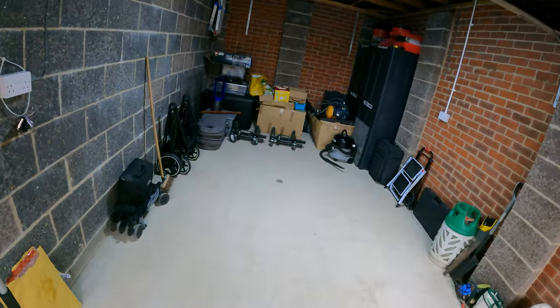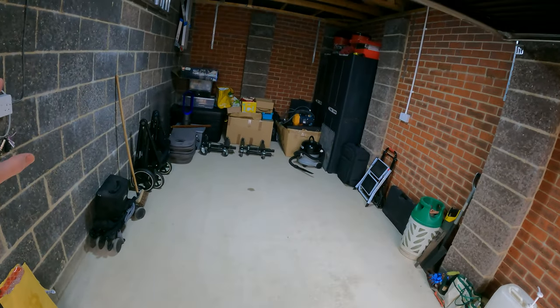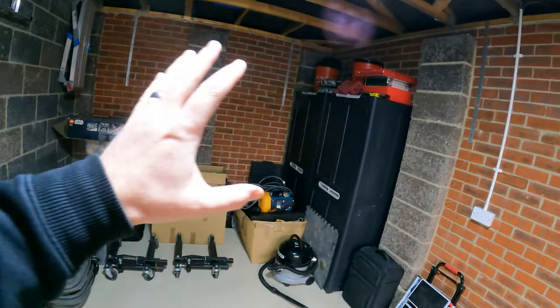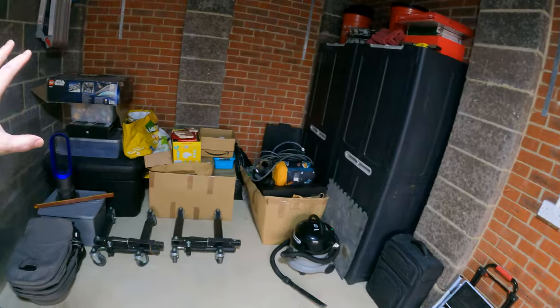Now I'm at a stage where the garage, which was full of boxes up to about here, is now pretty much empty. So yeah, we will do a garage build - I've got some storage in here and some of the tools put away, but we will do a proper garage build.